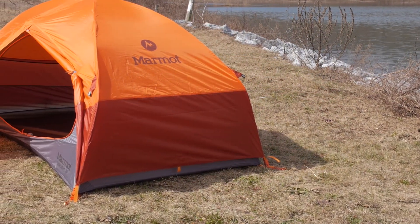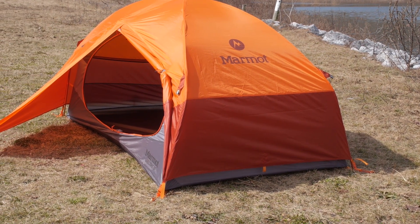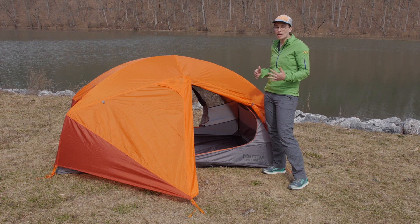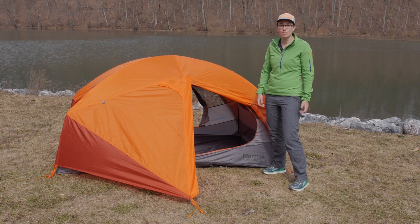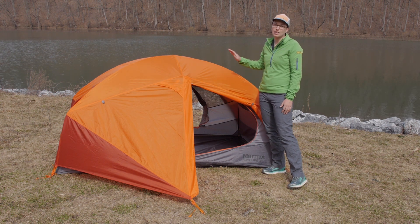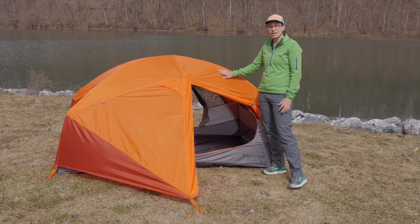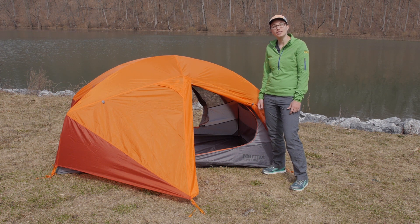Overall, this is an extremely livable, durable backpacking and camping tent that is going to give lots of comfort to two backpackers or campers looking for a tent they can take into the backcountry — something that is going to last a long time and keep you dry and safe. It is the Marmot Limelight Two Person Tent.